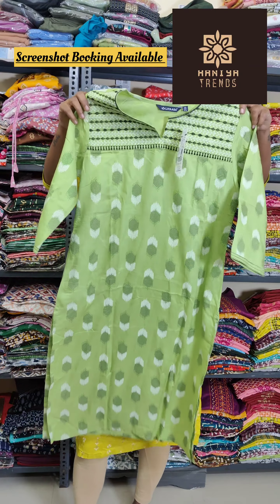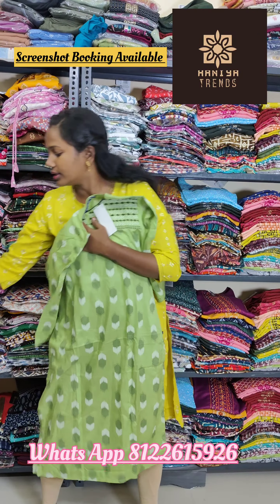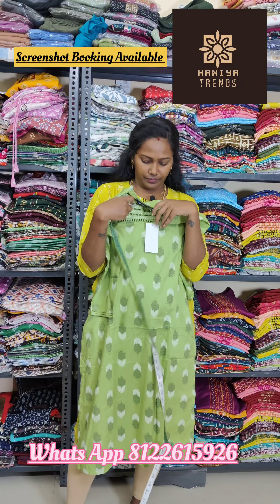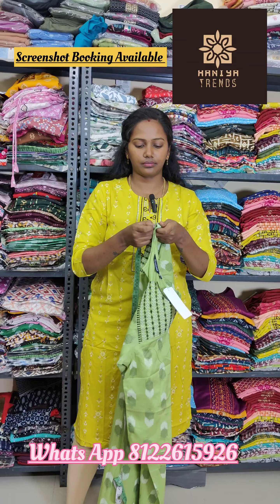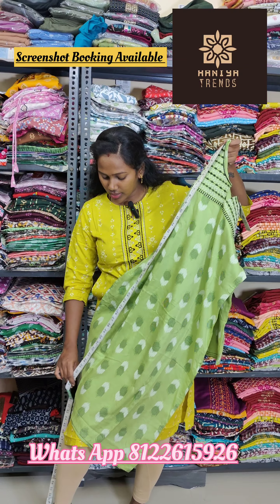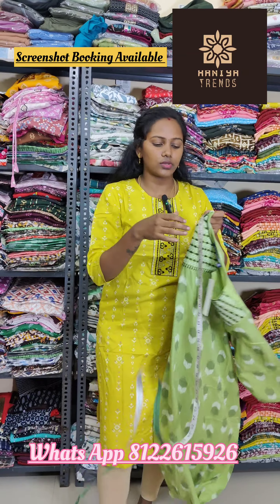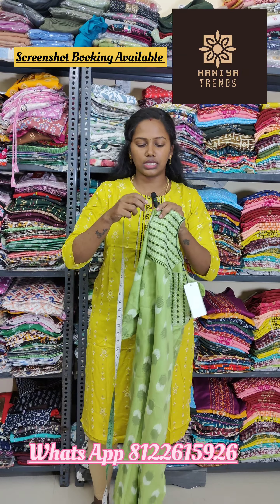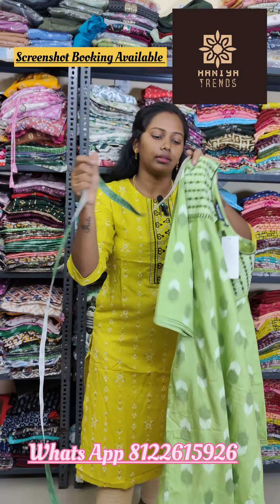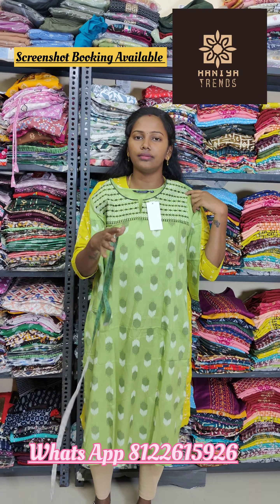The WhatsApp number is provided — if you want to join the group link, check it out. This is a yellow color, a silver with a rust color combination. This is also a silver color and white color — super white with a side pocket. This is a different color with a half-and-half design, with width in the underdress. This is a combined design with a white color, featuring a 3/4 sleeve.